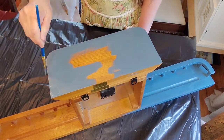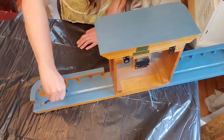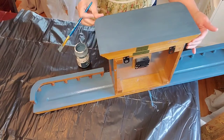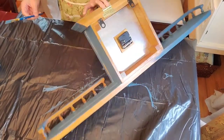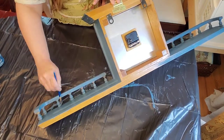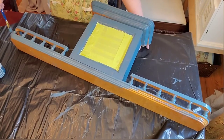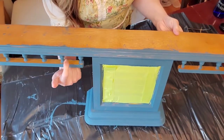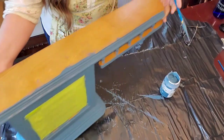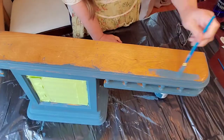Now I am painting the top. One of the things I have learned when painting furniture or frames is when you turn things sideways, you can see areas that are missed. I am going to let this dry for about 30 minutes. I am turning the clock upside down so that I can paint underneath, making sure that I am getting all the wood covered.